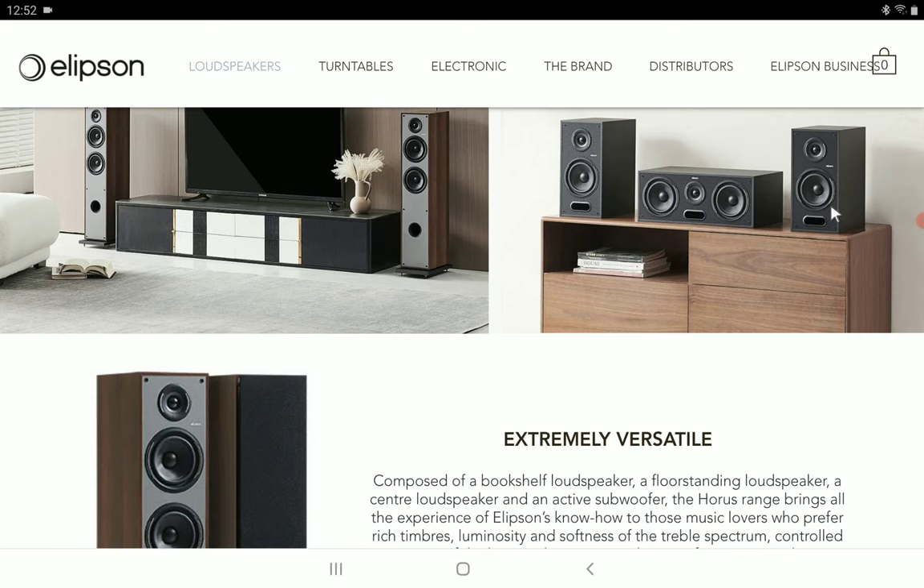Rounding out the lineup, you can get the Horus 8S compact active subwoofer. It's a very small unit with a class amplifier, capable of delivering 300 watts of peak power and offering DSP control — very good units.